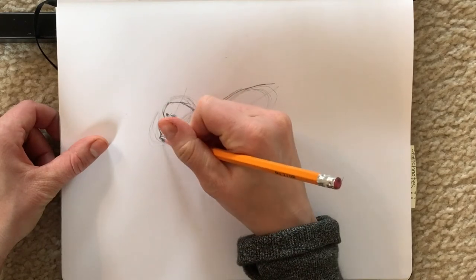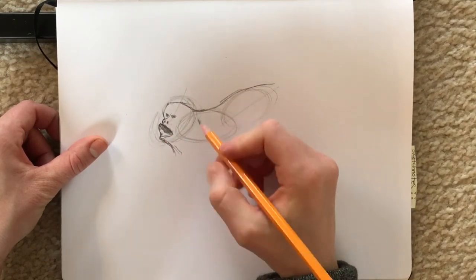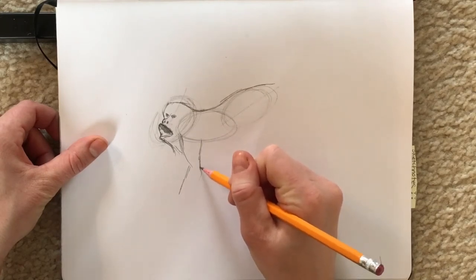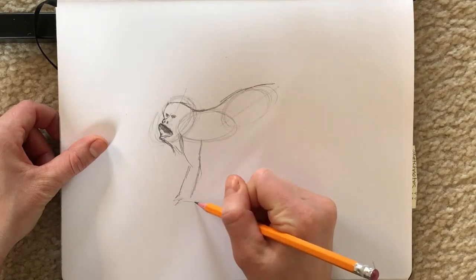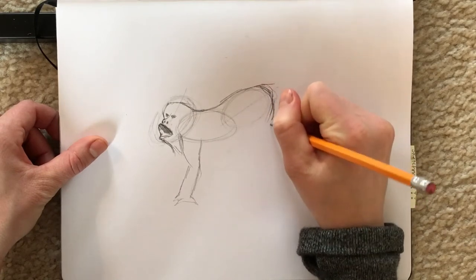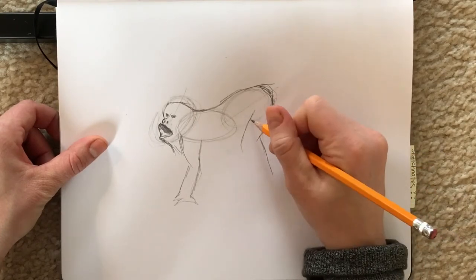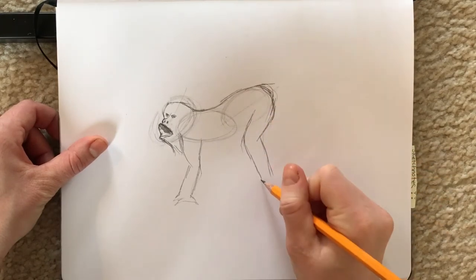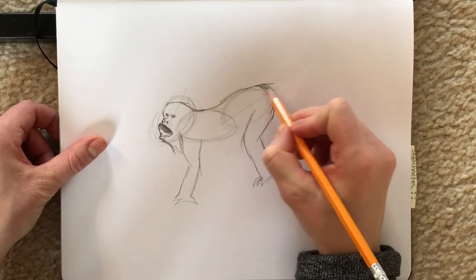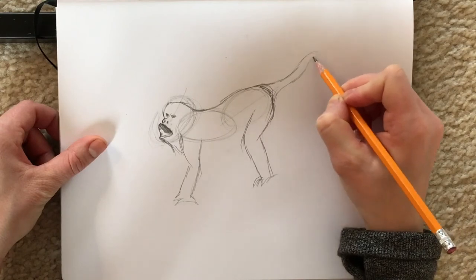As you're working, remember if you want to look up a specific picture of a howler monkey you can always do that — having references can do nothing but help you along, so that is always advisable. I'm locking in the front leg right now. The front leg is going to be a little bit smaller than the back legs; back legs are always a little bit stronger, generally speaking, whether it's an animal or a human that you're drawing. The front leg looks a little bit shorter and skinnier. The tail is very wiggly, and since it's a howler monkey residing in a tree, let's have the tail wrap around a branch.